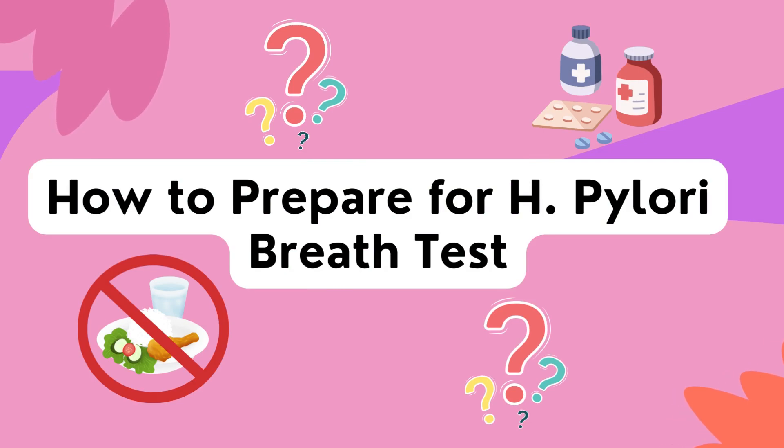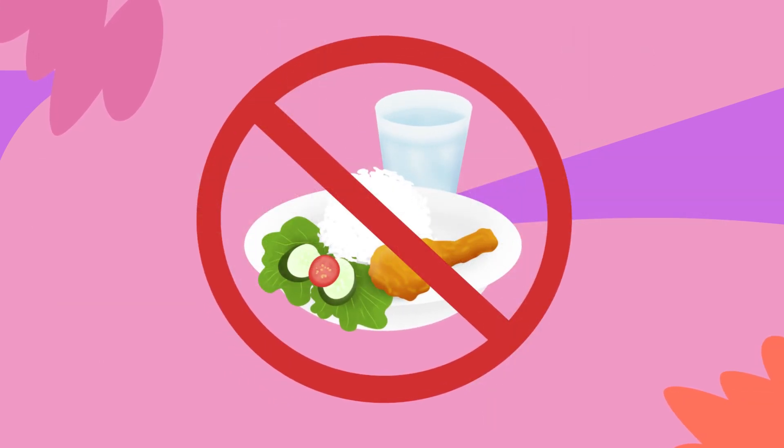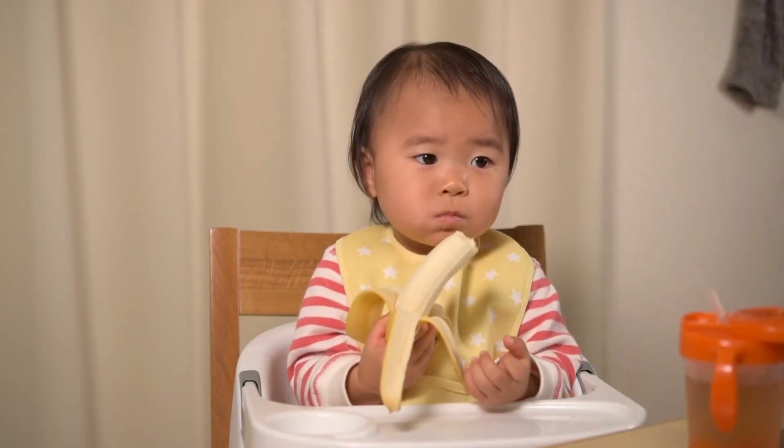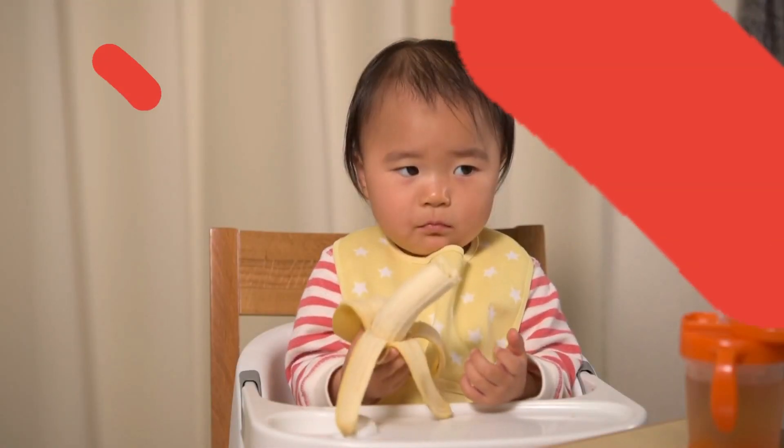So how does one prepare for a urea breath test? The patient must fast for at least one hour before the test, which means no eating and no drinking anything other than water.